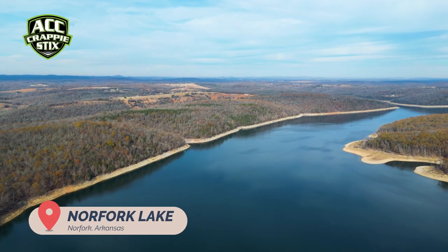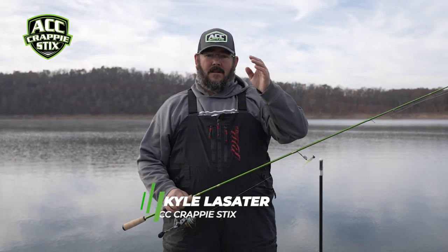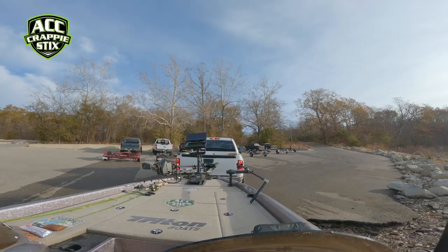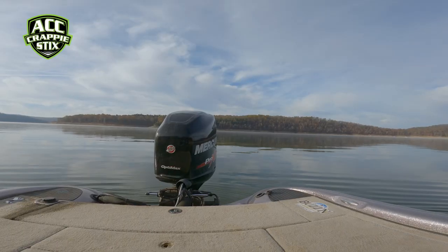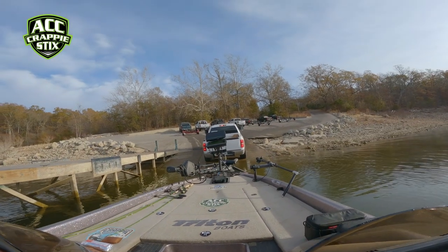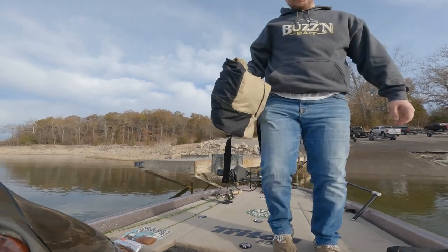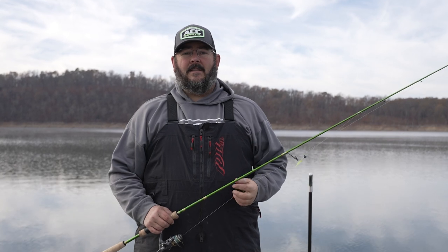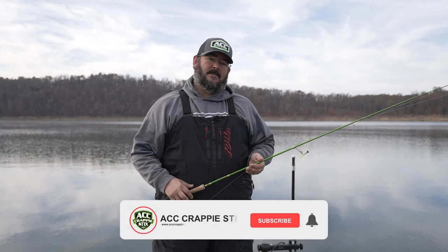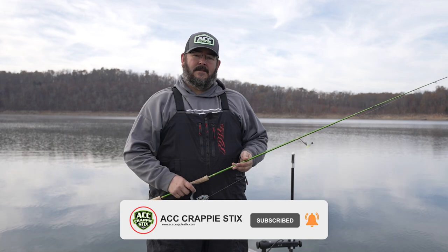All right guys, out here again today on Norfolk Lake — it's a beautiful day here in mid-November. Back out here with my buddy Justin. We came here a few weeks ago and it was 36 mile-an-hour wind; we just didn't get on fish. So we wanted to give it another try, come out here and see if we can catch some crappie back here in the creek. We're gonna do some scanning, take you through that, show you how we're finding these fish and then what we're using to catch them. Go ahead and like and subscribe, and let's get after it.